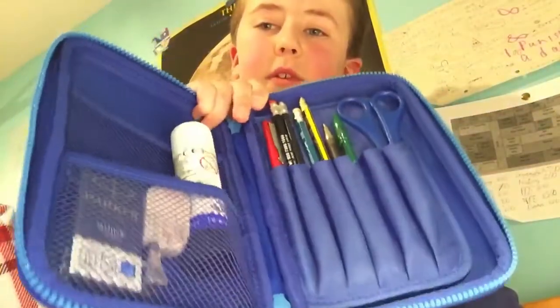That's the inside. Sorry, the camera keeps turning around every two seconds. So there is the inside — you can put all the glue, sticky stuff, rubbers, ink cartridges, pencil sharpener, all of that stuff in there. And then there's this pocket here.